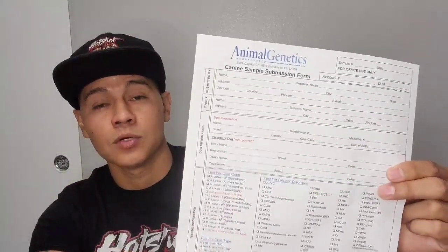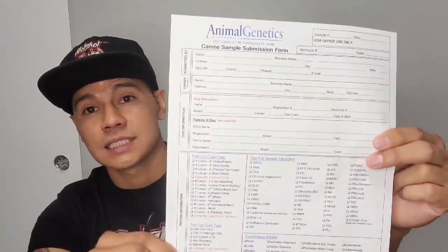You're going to go online to animalgenetics.com — they are based in Florida. You're going to get this form right here, order a form and then order a kit. The kits are free, the forms are free as well. You can also print this out. I definitely recommend just doing the complete profile, which is about $130.